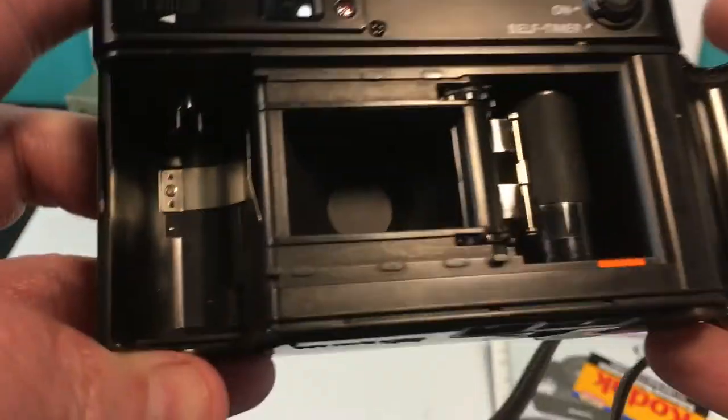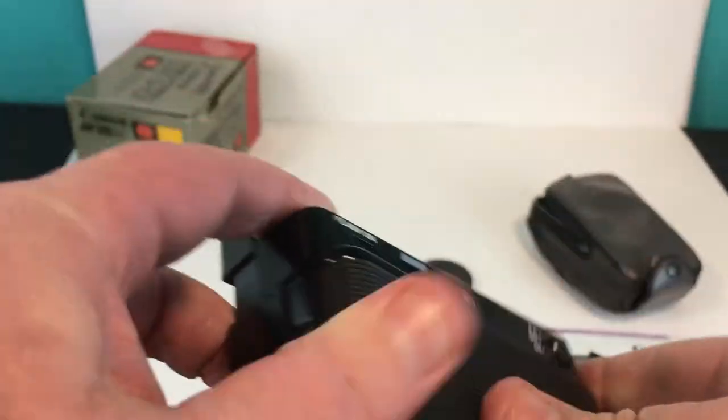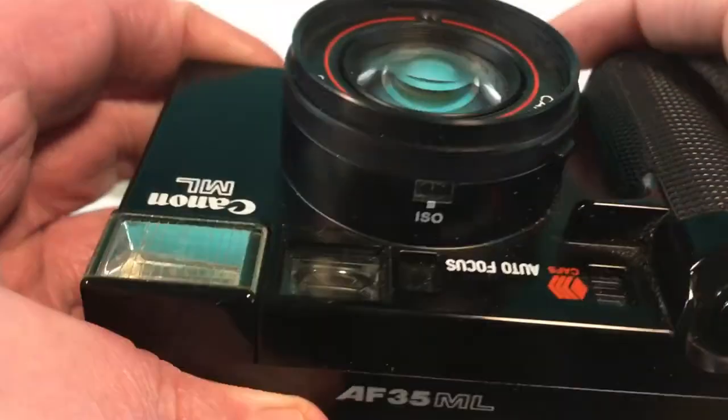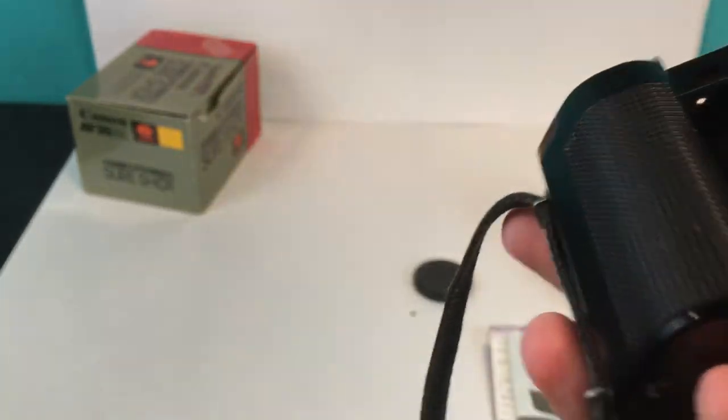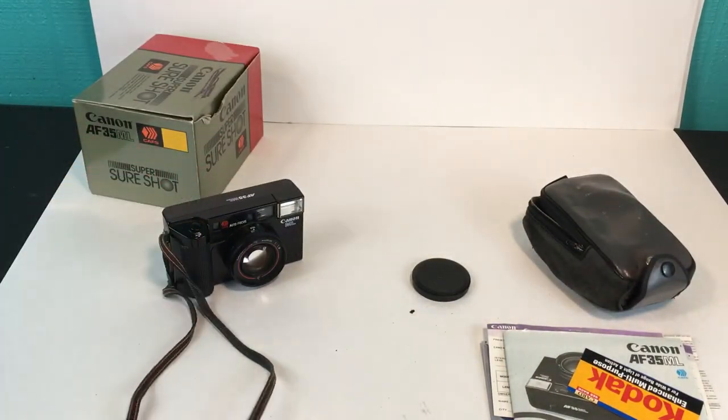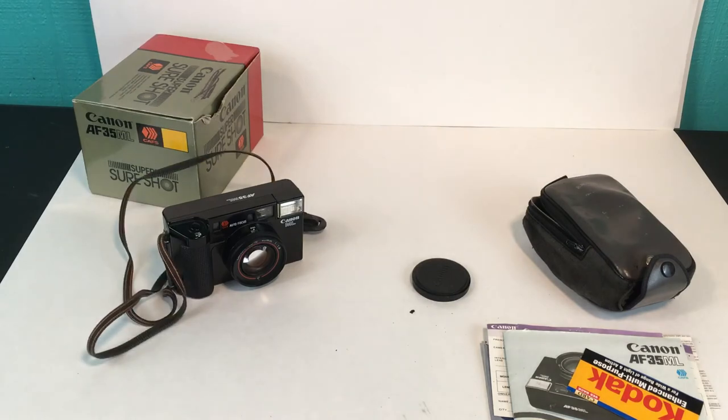It's not film tested, but I'd be pretty surprised if it didn't work. It's a really cool, very clean little camera. It'll be sold as-is and will get to you just like you saw it here. I think it's a very nice example of the Canon AF 35ml. Any questions, let me know — thanks for watching, bye!